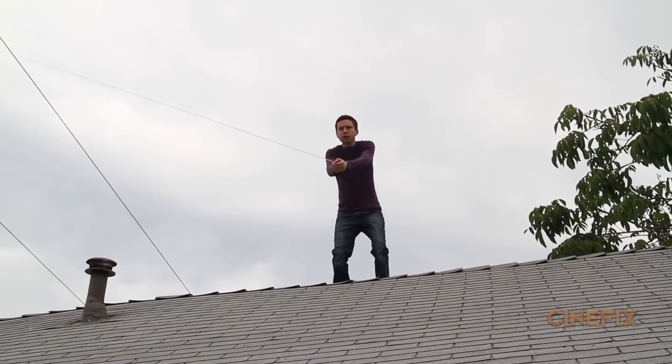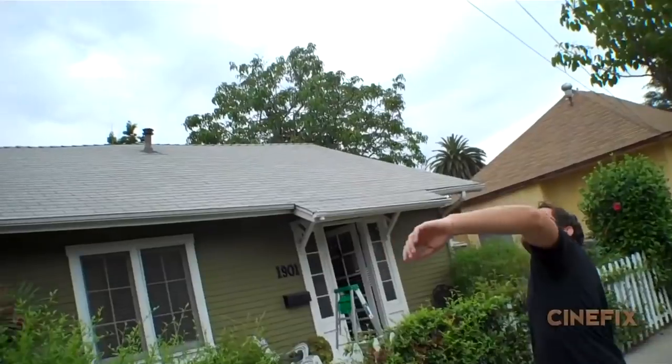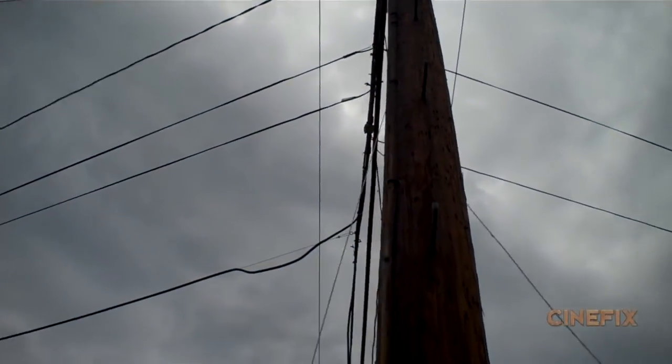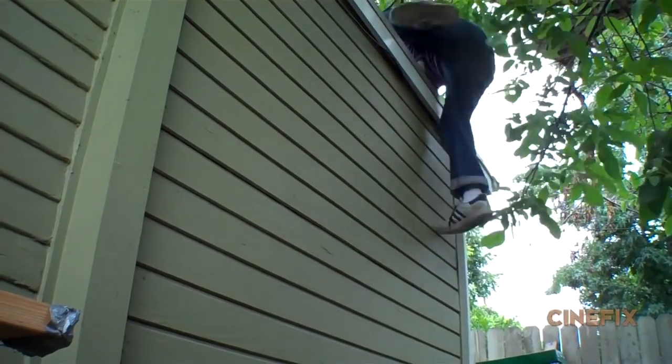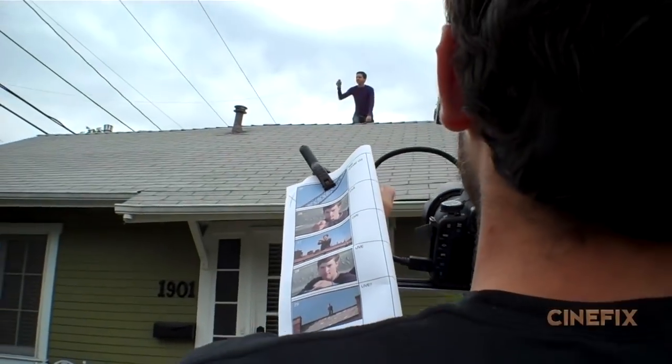There's one shot where Peter Parker jumps up onto the ledge for the first time. Instead of doing that on a real ledge on the real roof, we just did it on my roof at my house. We tied the rope across onto the telephone pole on just one of the rungs and pulled it really tight so I could climb up on my roof safely and get up on top, with the rope going straight.